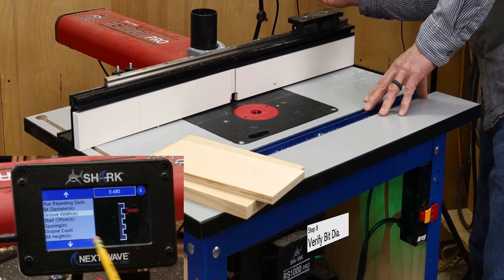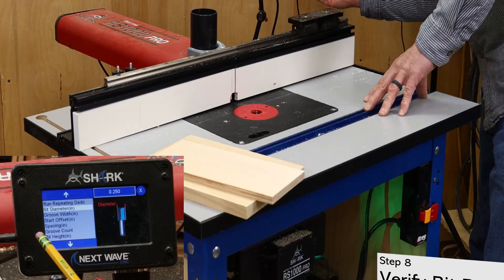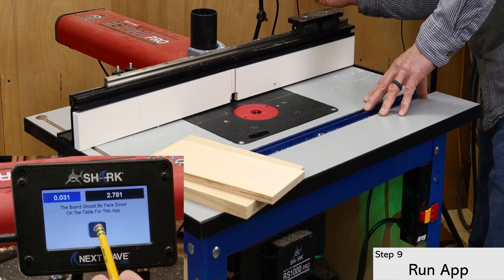I also double check the bit diameter. Even though this number carried over from what I entered earlier, I still check in here to make sure it's correct. Next, I'll run the app for my test dado and check the fit.